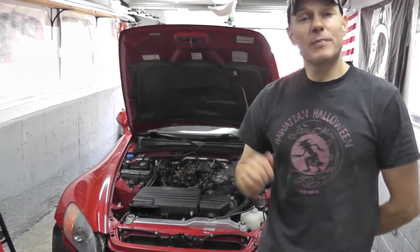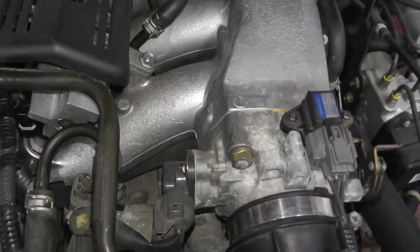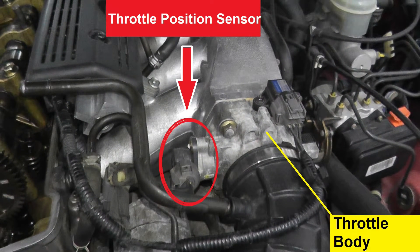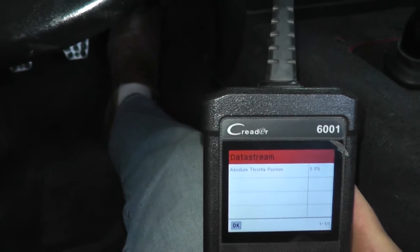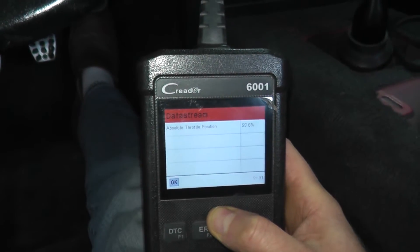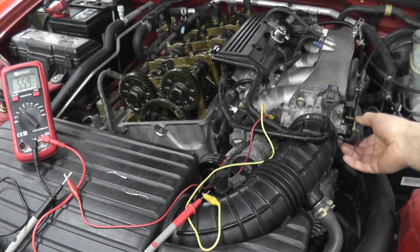Today we're looking at the throttle position sensor, which on many modern vehicles is built into the throttle body. I'll show you two techniques on how to test this sensor. One is with a scan tool — very easy, very fast. Number two is the old-fashioned way without the scan tool.